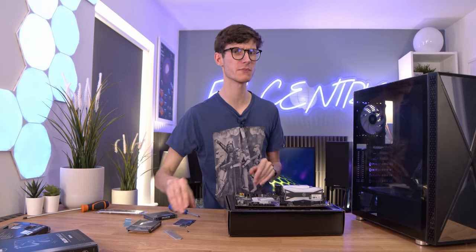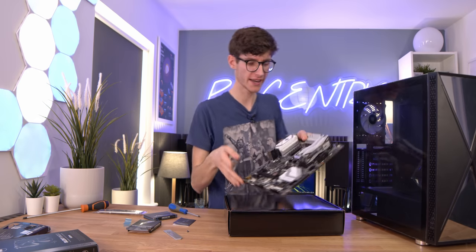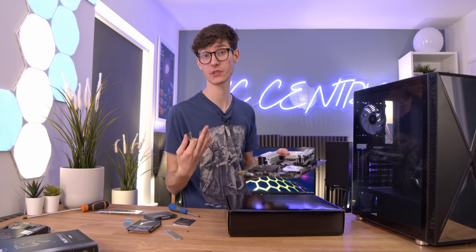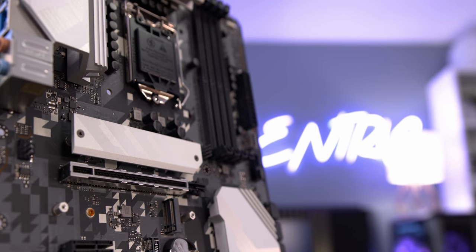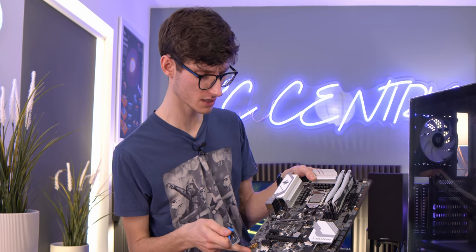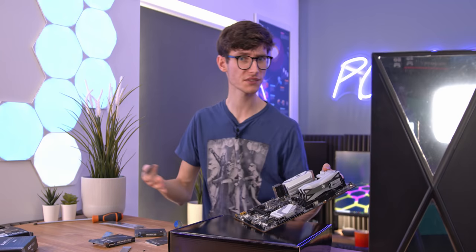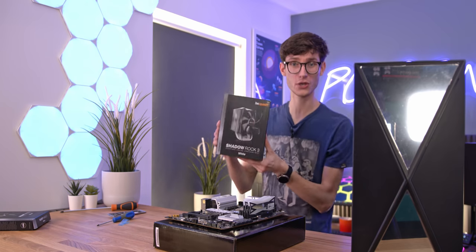The thing that does perplex me a little is that I've heard rumors that certain B560 motherboards won't support a PCIe Gen 3 SSD in the top slot if you're using a 10th gen Intel CPU. I'm not sure if it's going to apply to this motherboard, so we're going to test it. Worst case it won't show up and we have to move it to a lower slot, best case all three will work - let's find out.